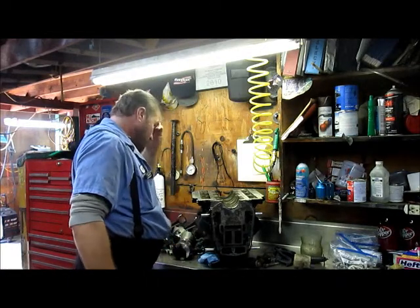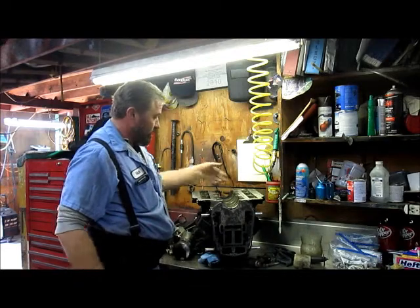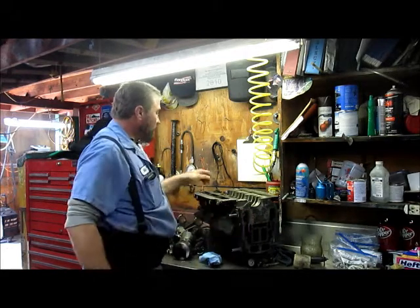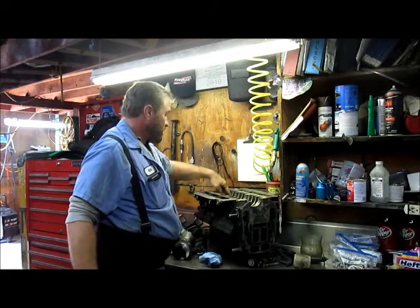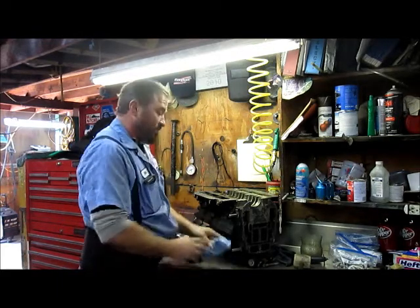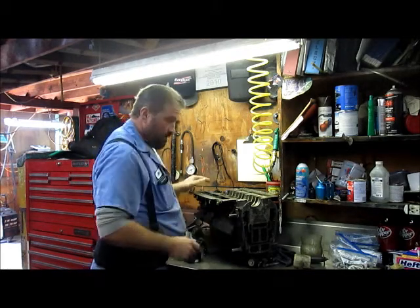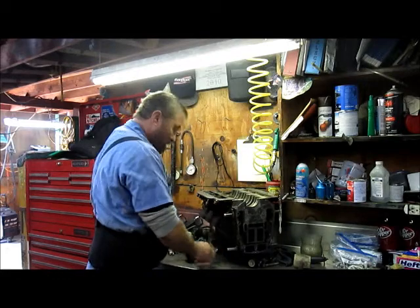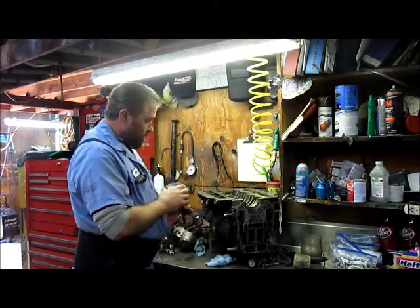Back at it again. Got everything torn down, we've inspected our block. We know that, as I said before, we got a little spot here I'm going to have tested to make sure there's no permeations in it, make sure that it's all intact and it's not going to transfer vapors from one cylinder to the next. So we're going to have our machinist test that. Got our motor mounts out, ready to go off to the machine shop.